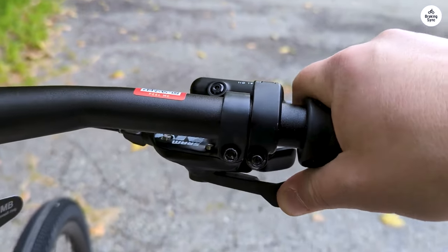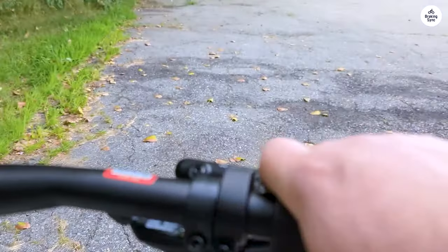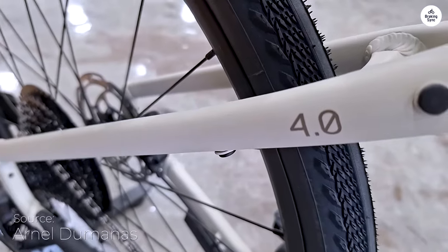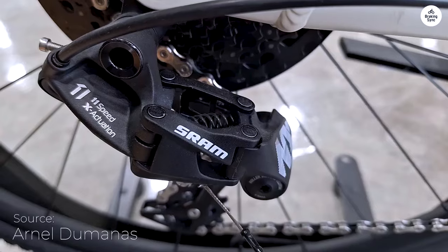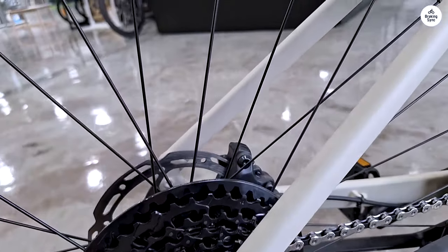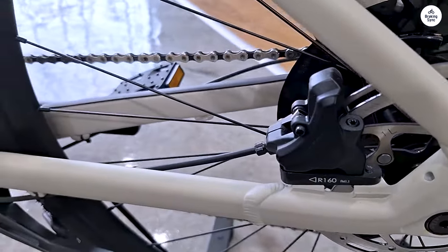The wide tires are another feature I appreciated — they're 700 x 38 mm, which means they're wider than typical road bike tires. This adds more stability and grip, especially when riding on gravel or uneven surfaces. I found that I didn't have to worry as much about slipping or losing control, even when I took the bike off the pavement and onto dirt paths.